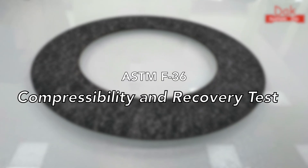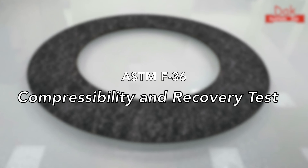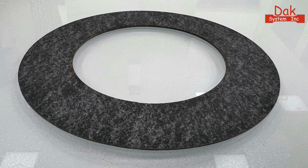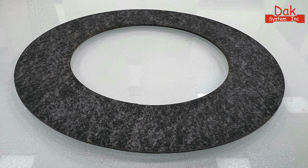Welcome. Today we unveil the essential fixtures and accessories for the ASTM F36 compressibility and recovery test for gasket materials.